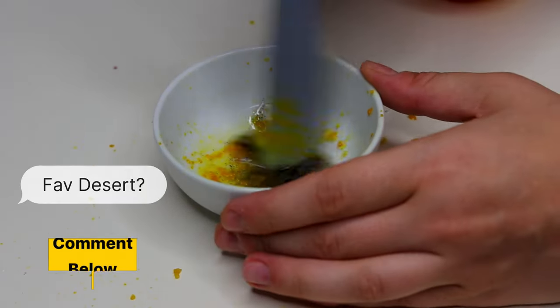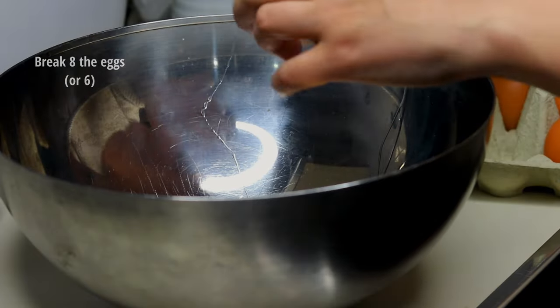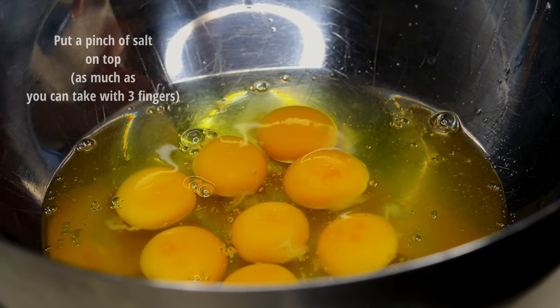The egg is ready to peel. The cream is ready. In the refrigerator, the egg is ready to go.